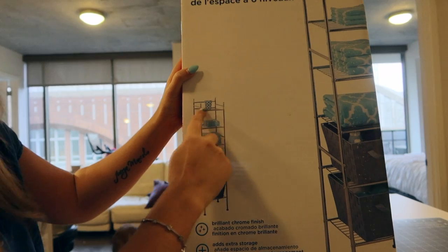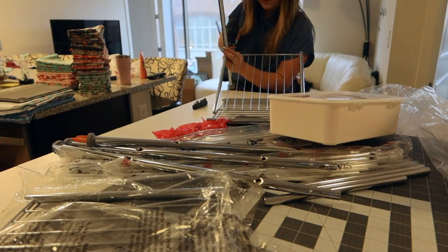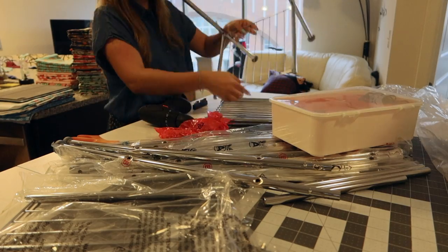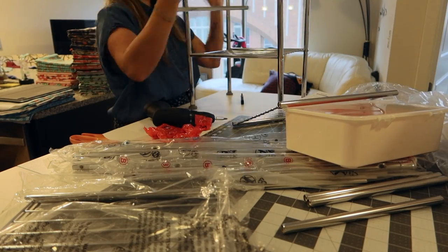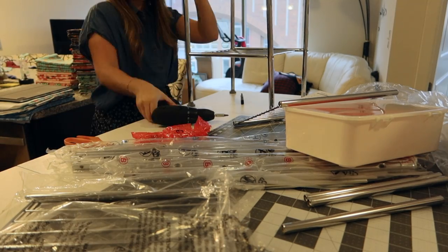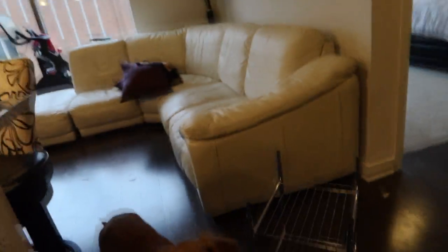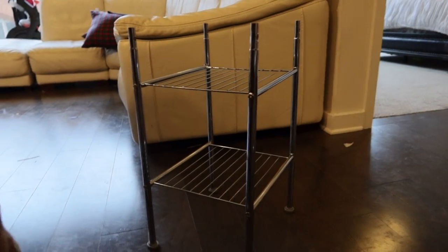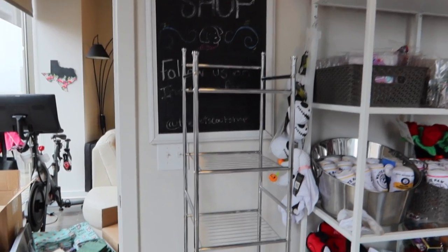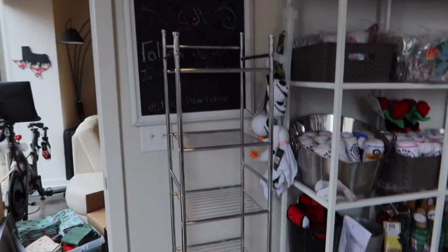It's a six-tier shelf. I'm planning on putting fabrics on here. It's coming together. This is what it looks like — it definitely looks like it's for the bathroom, but I have so many fabrics that I'd rather have them folded nicely up here so I know what I need to cut next.